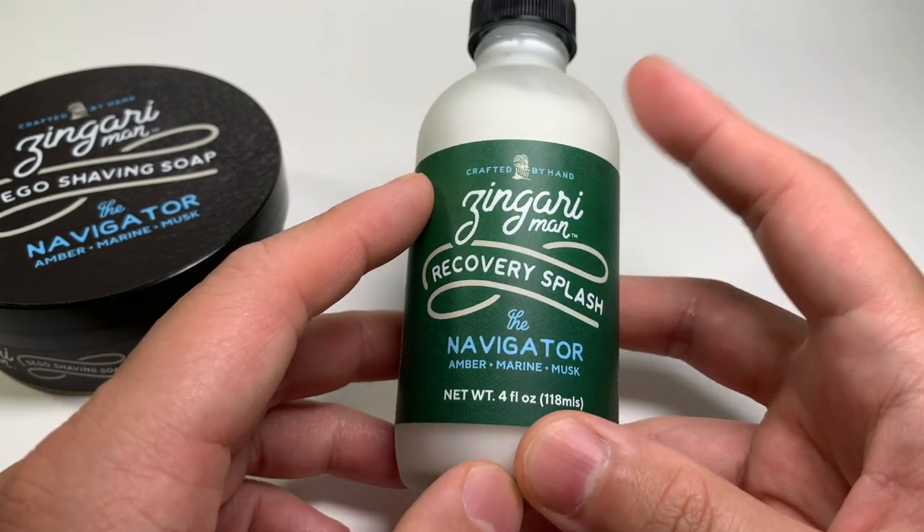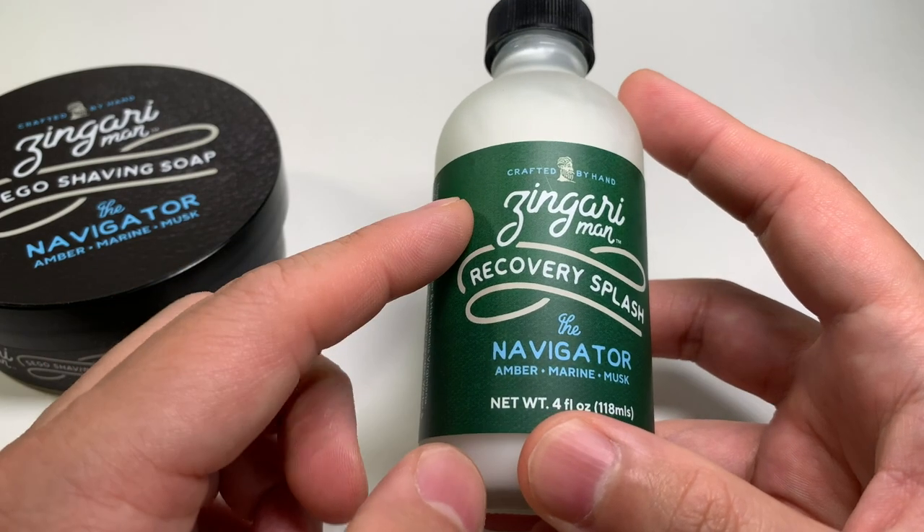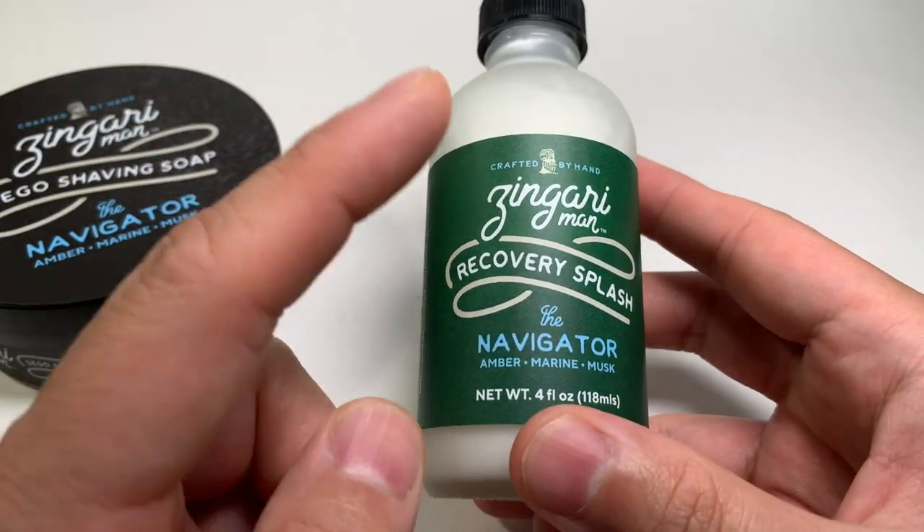If you've been anticipating the release of this aftershave product, I would find it in your favorite scent — or unscented even — and give it a try.